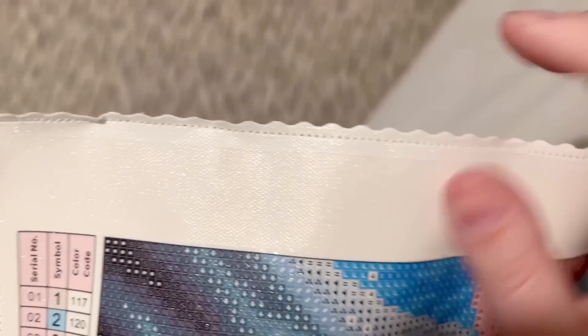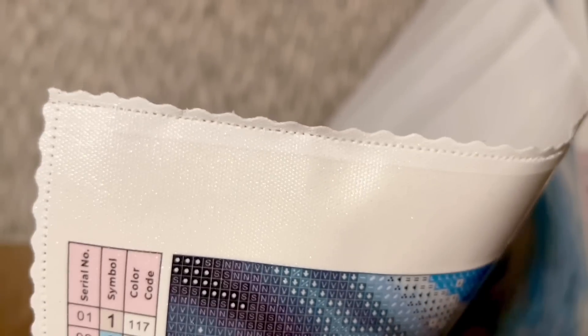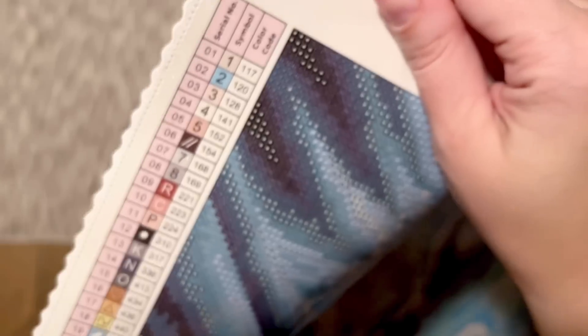The edges of the canvas are scalloped and finished — that's just where it folded a little bit, no actual damage — so you won't have to worry about fraying on their canvases. The canvas backing has also been upgraded even further recently. It's always been really soft, but just in the past couple of months they've upgraded it to be even softer. It's very thick and plush and really enjoyable to work on.